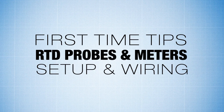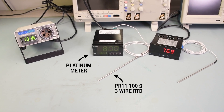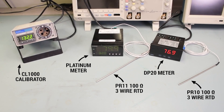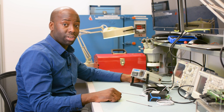Hey everyone, this is Chef Omega and today we're going to be wiring up some different RTDs to some different RTD meters, and also going over some tips to wire your RTD up properly for the first time. We're going to be using one platinum series meter with a PR11 probe and one DP20 meter with a PR10 probe. We're going to be inserting these probes into our CL1000 calibrator, which is going to help us maintain temperature and check across the meters to make sure everything is reading right.